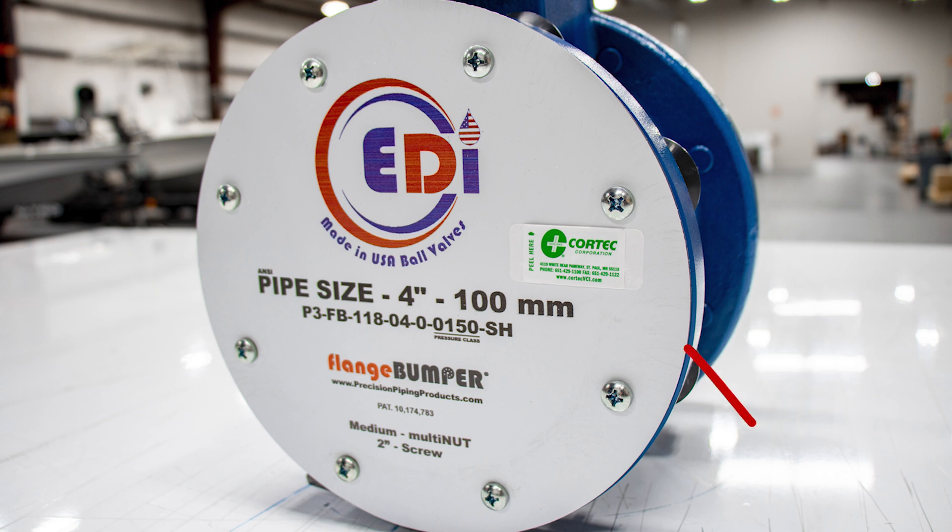After your valve has been preserved, you can take the safety data sheet off the back of the 101 emitter and stick it onto the flange bumper or the flange core, so that everyone is aware that your valve has been properly preserved.